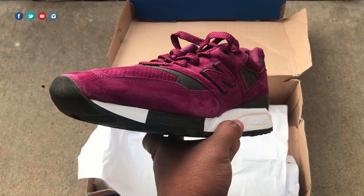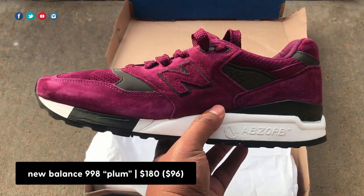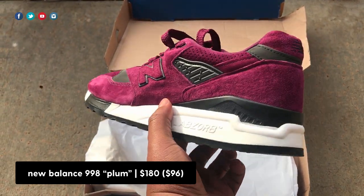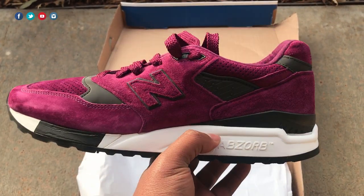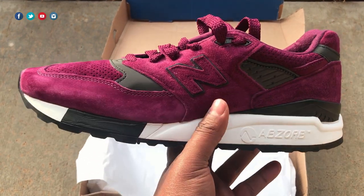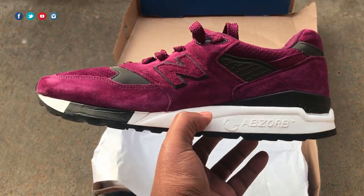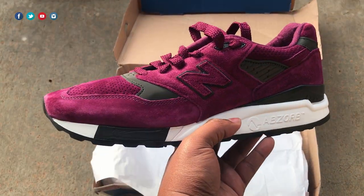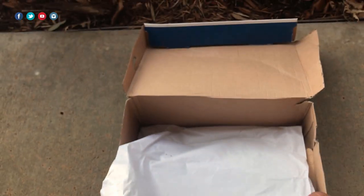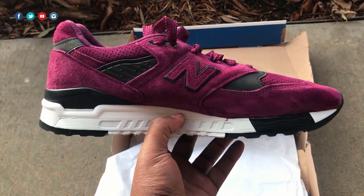Alright fam, here it is — had to come outside, it feels too good. Here we have the M998 CM in all its glory. The shoe released back in January 2018, so it's over two years old, but I was fortunate enough to get a dead-stock pair in my size. I'll let you know where you can potentially find it. It retailed for around $180, but I was able to pay $96 shipped — a great deal for a Made in the USA model.